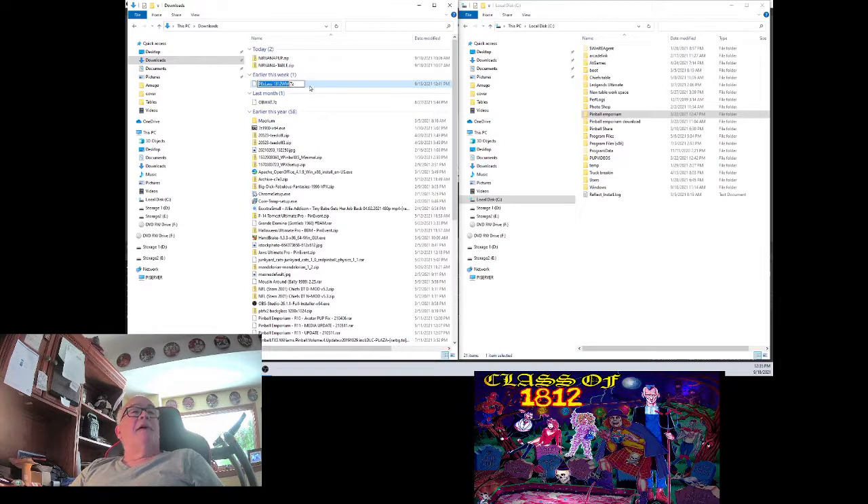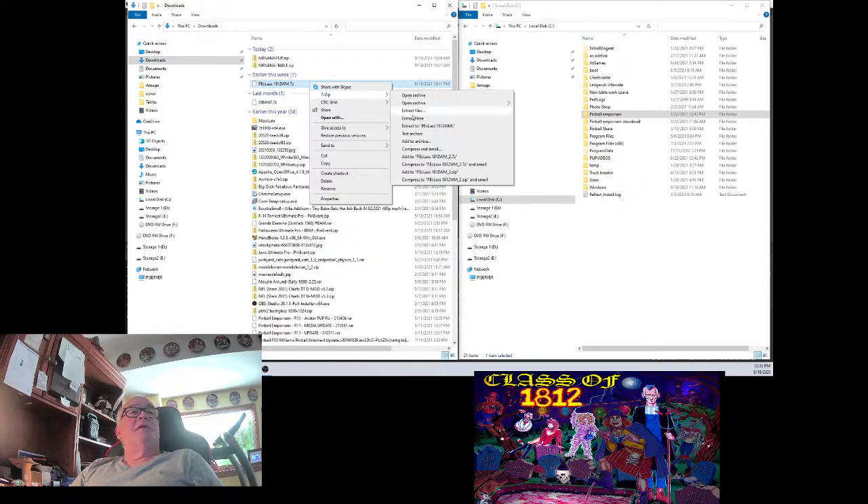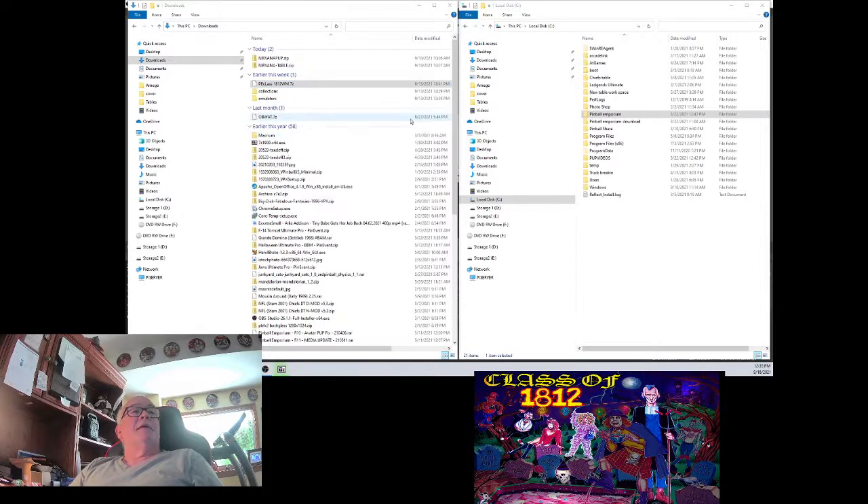It's going to be in your download folder once you download it. Right click on it — I use 7-zip and I'm going to extract files here. There's our collections folder and our emulators folder, just as they would appear in Pinball Emporium.